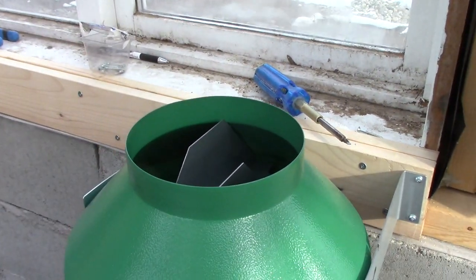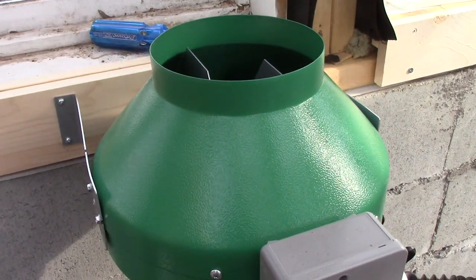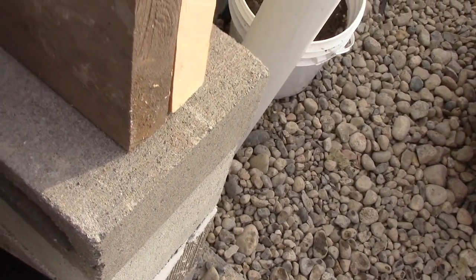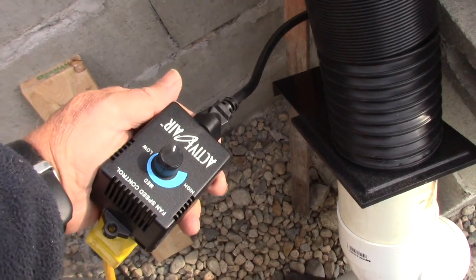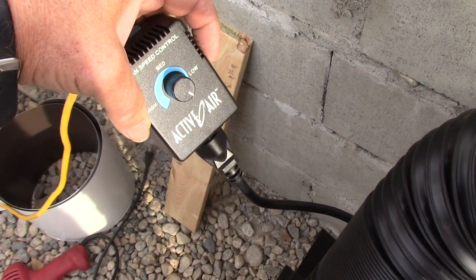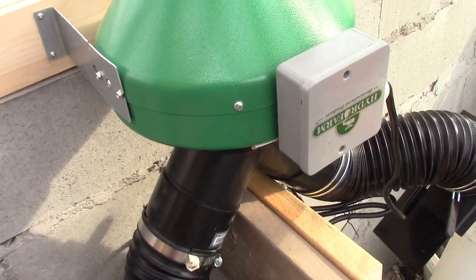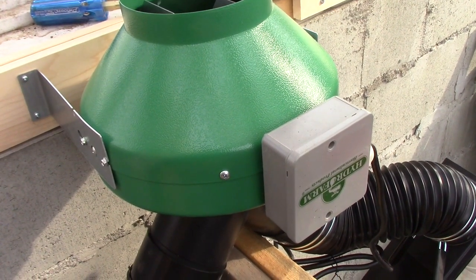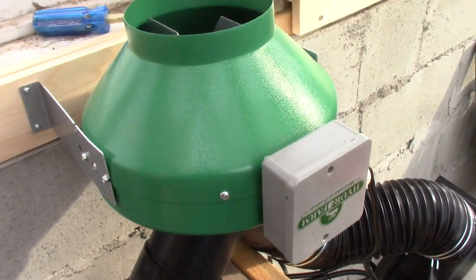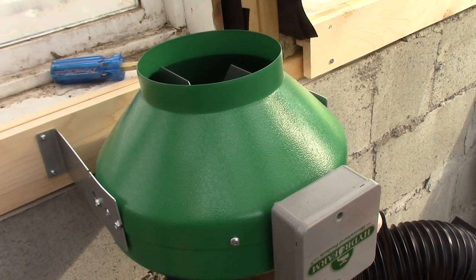I'm going to get better temperature measuring devices and really do this a bit more scientifically. One thing about this fan that everybody will tell you online is that you really need the speed controller — I think it's an extra 12 or 14 dollars. Order that at the same time as the fan. It's from ActiveAir. What I'll do now is turn it from low to high so you can hear the difference in the sound. So that's off — that's full speed. It pulls a lot of air, more air than I need most of the time. But if I need it, I've got it.